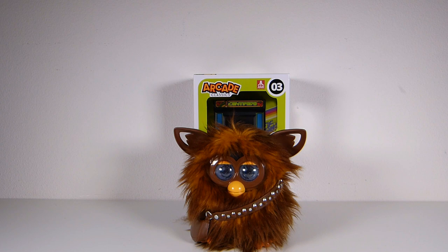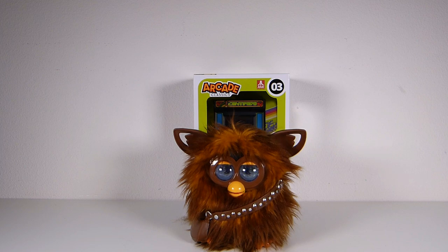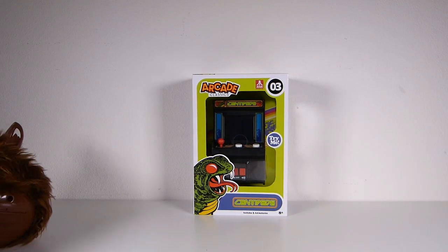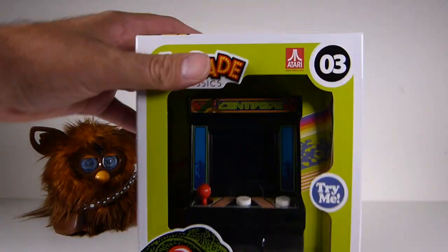Hey, what's going on guys? It's ETA Prime back here again. Got something special — gotcha, that's not ETA Prime, that's Furbacca! You know about Furbacca? He's our special guest today. So we're gonna take a look at this Arcade Classics Number Three: Centipede arcade machine. Step aside Furbacca, you're blocking our view, man.